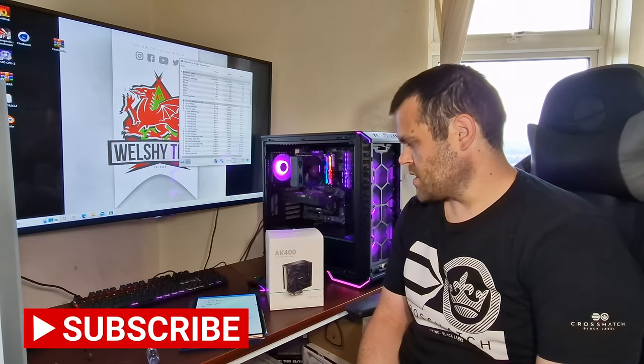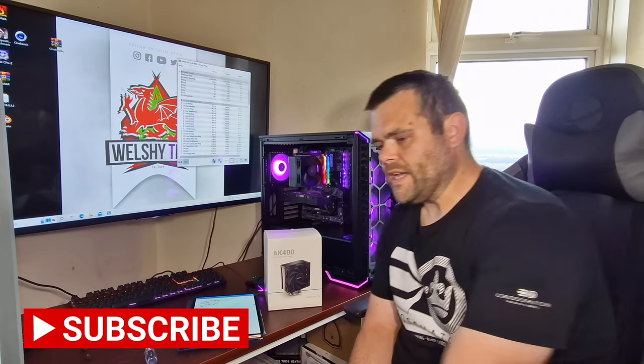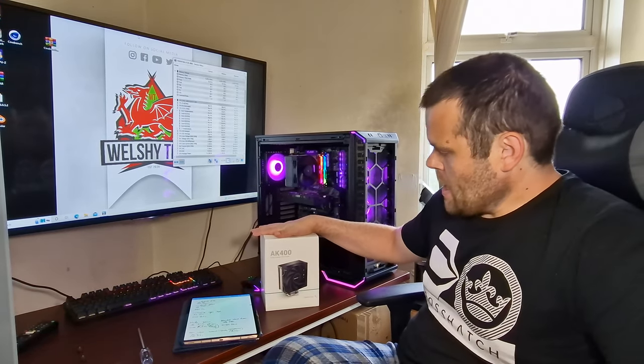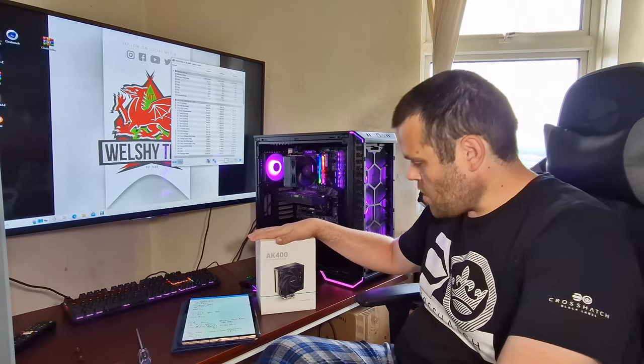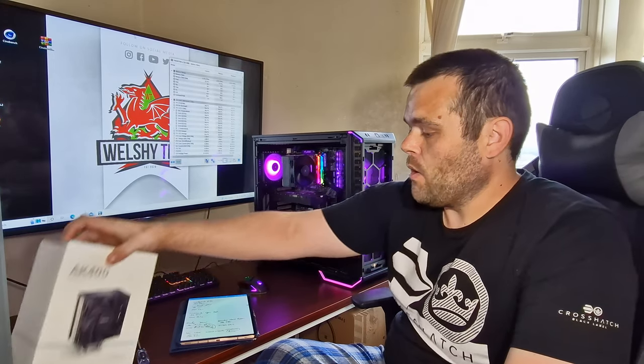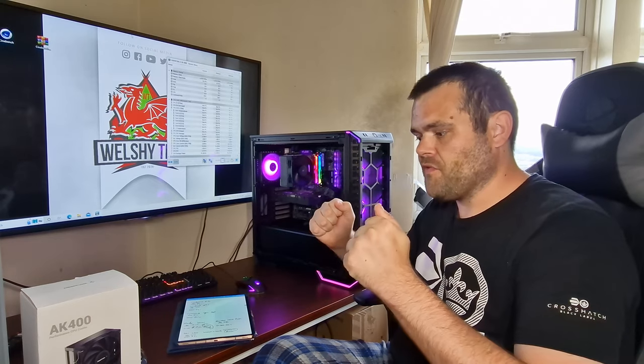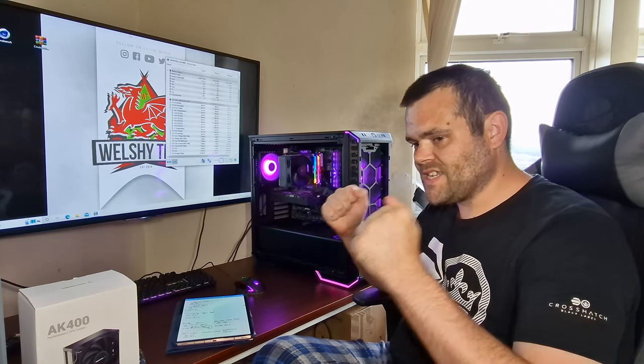Hey guys, this is Richard from Welch Tech. My next video for you this time is the AK400 CPU air cooler from Deepcool. I have done benchmarks, but what I will say is that for £35, this is a fantastic buy.